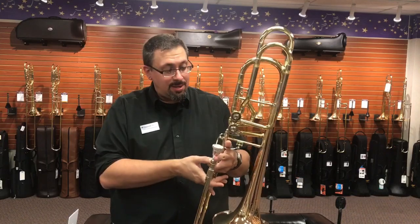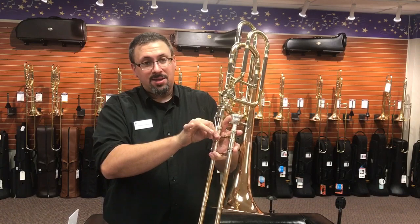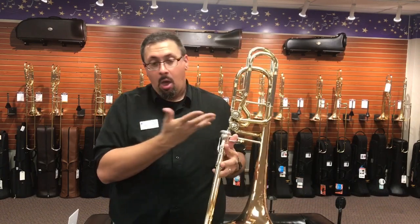One of the things I did notice is they've changed up the paddle mechanism here a little bit since the last time I played. I actually like this — I find the setup really, really comfortable overall.